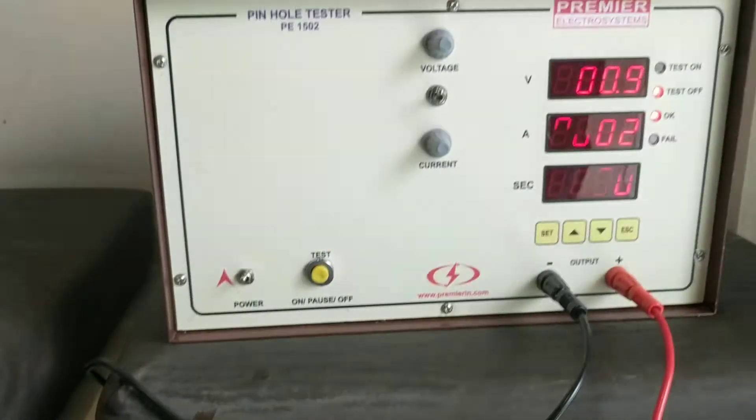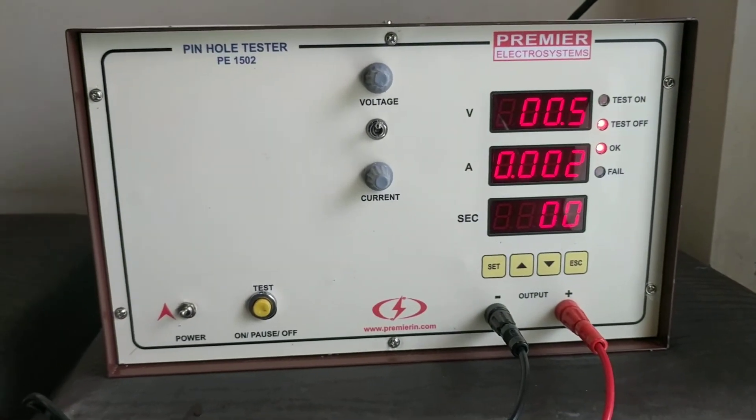Even in this area you can see a pinhole. The test is stopped after 60 seconds automatically.